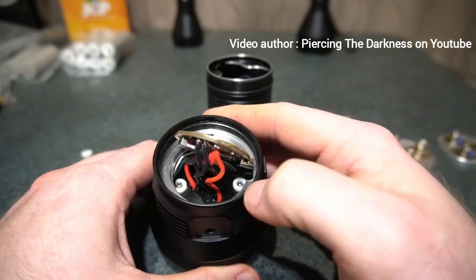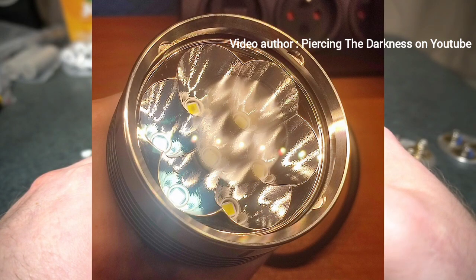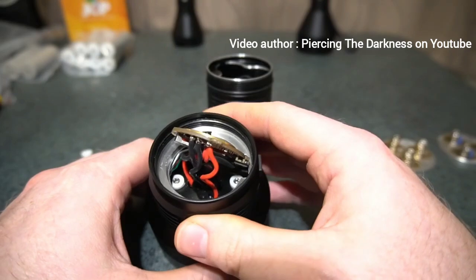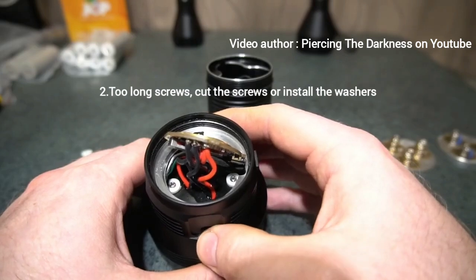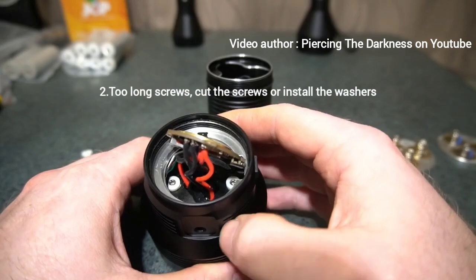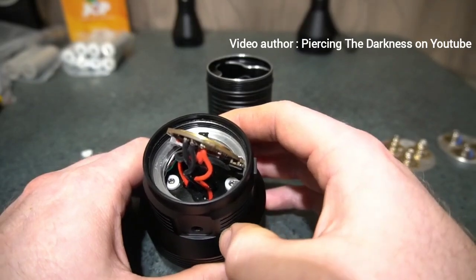Some people on Reddit showed me photos of emitters that had desoldered themselves and would no longer work because they were getting far too hot. By 3D printing a small spacer — those two pieces you can see in there — it tightens everything up, the reflector pulls down and applies the correct pressure. That's how it was intended to be, but the screw length issue prevented it.